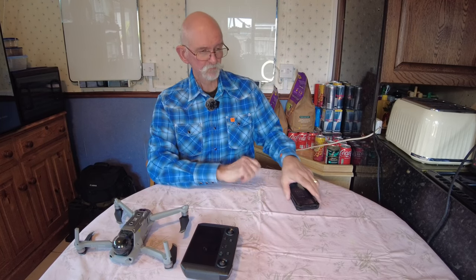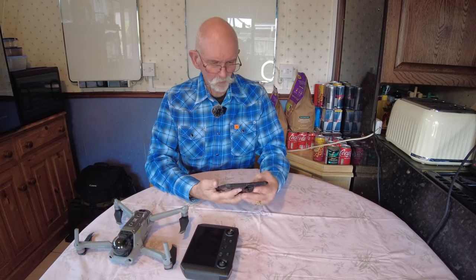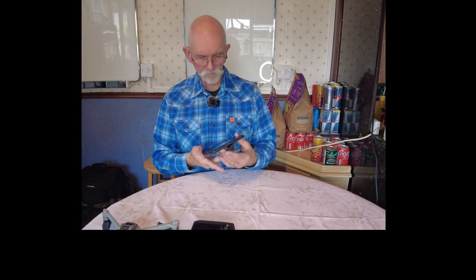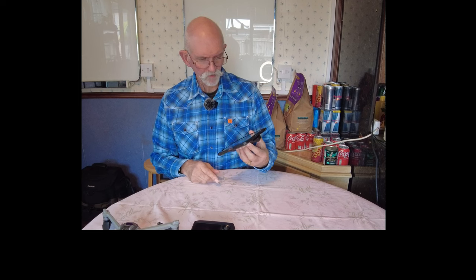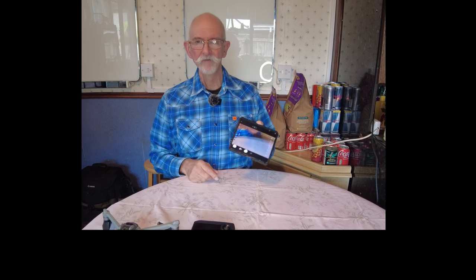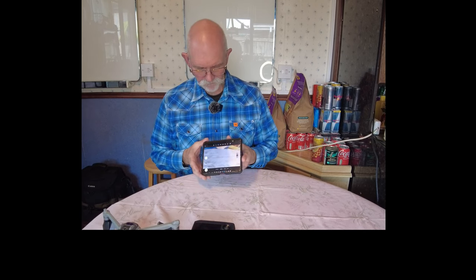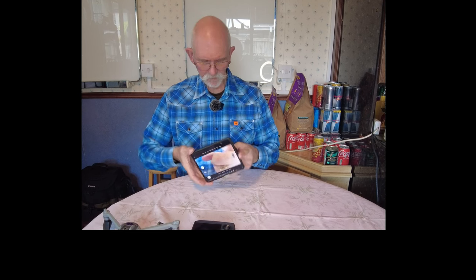Sue used to be a professional photographer, now retired. As Sue already said, we've both got the Samsung Z Fold 4s. As you get older and need these things, having a nice big screen is very, very handy. We can do film and video with that.